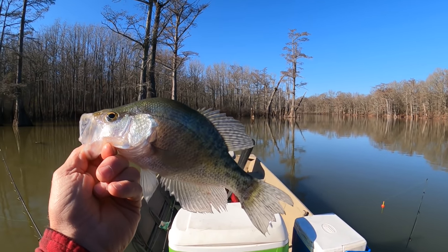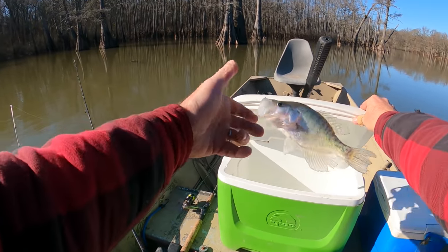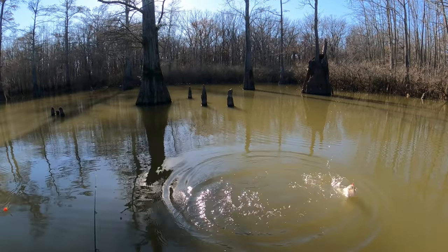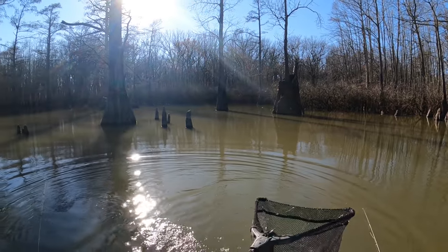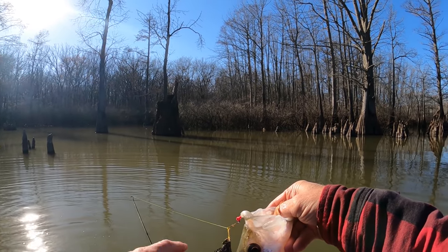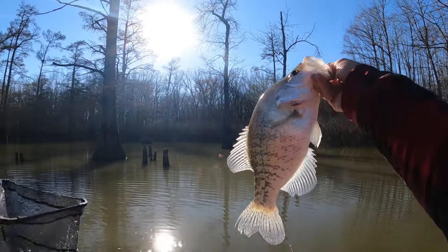I got some crappie in some of my other videos where they looked just like somebody spray-painted them with digicam, in some of my early Beetle Spin videos. Anyway, we got him — there he is! Oh man, dandy crappie! Old Beetle Spin struck good — that's a good one!